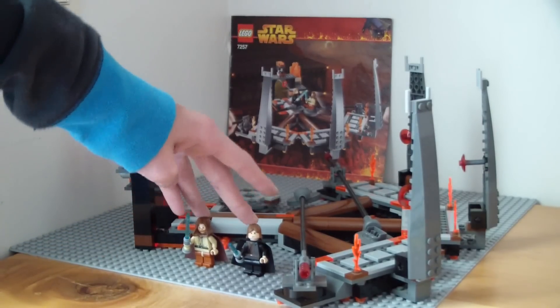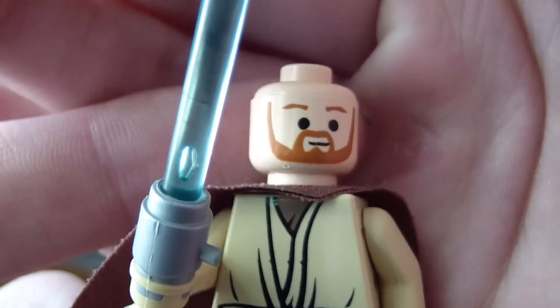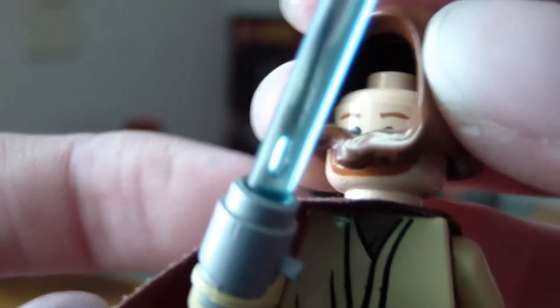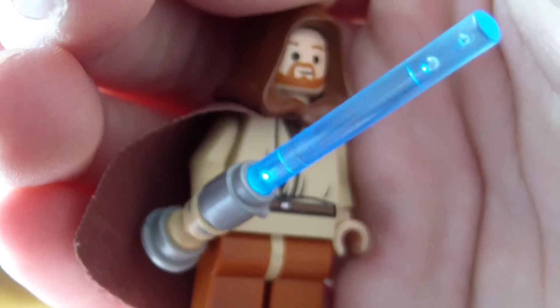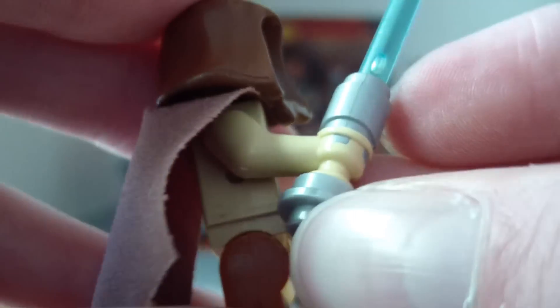These are both light-up — there is only a light-up version of this, there is no non-light-up version as far as I know. Here we have Obi-Wan. When you press his head the lightsaber will turn on — I'm trying to show you guys that. That's how it works. His hand is molded into the lightsaber so you cannot remove it.